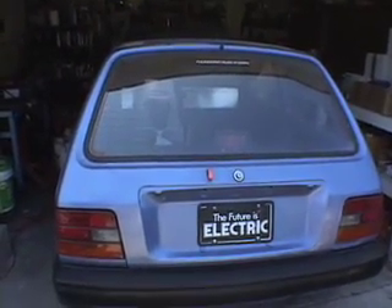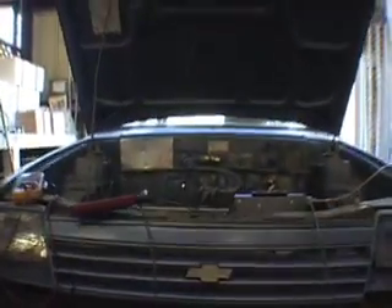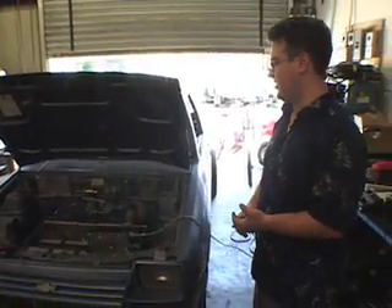For those of us that do want electric vehicles, the almost do-it-yourself conversion of a car that one already has is a viable strategy. You can do conversions. Usually for motors, batteries, and all that stuff, it's usually $5,000 plus — that's kind of the baseline — but it really depends on how fast and how far you want to go.